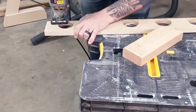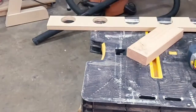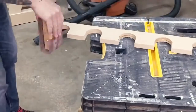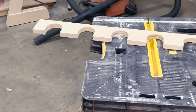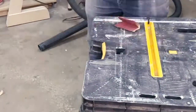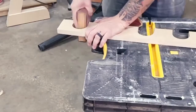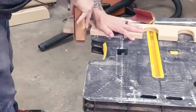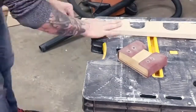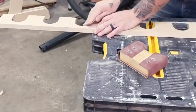I marked a straight line from the circles on the neck rest to the front of the board, got my jigsaw and cut out the neck rest holes. I sanded down the inside of the neck rest and just a little on the edges to soften it up a bit.